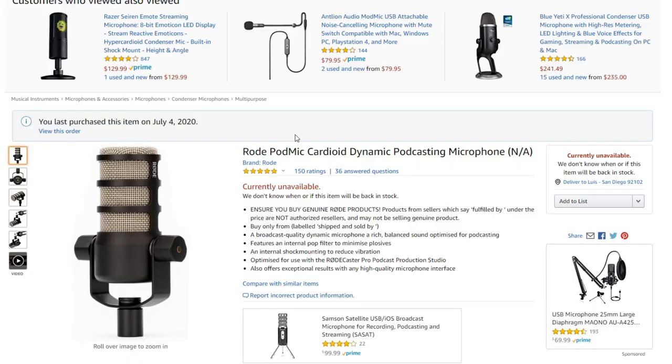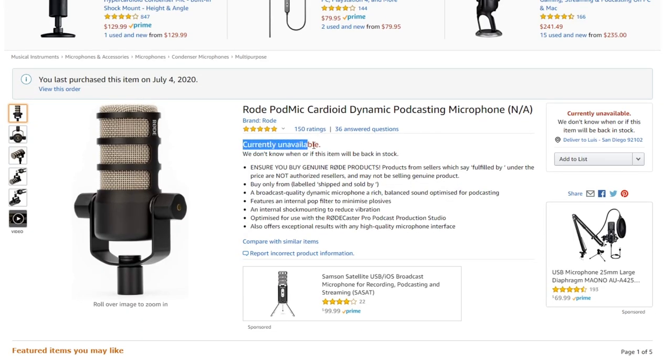Right now I'm using the Rode PodMic, which took me about three months to get. You're basically going to be comparing it to the Toner mic today, and the biggest difference is that the Rode is a dynamic microphone. I'm going to let you guys listen to the audio so you can compare for yourselves. This microphone costs around a hundred dollars but it's been sold out everywhere because it's just that good.